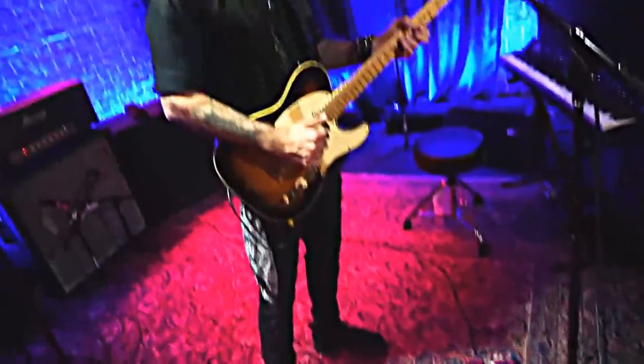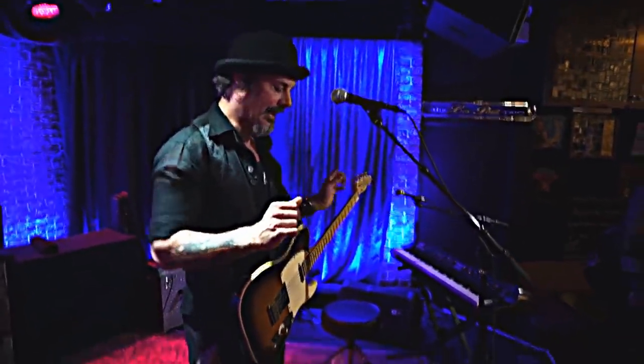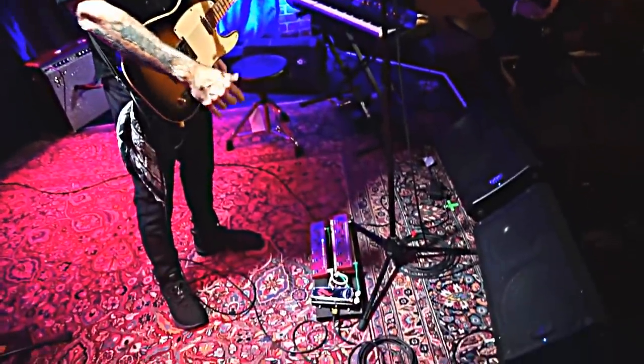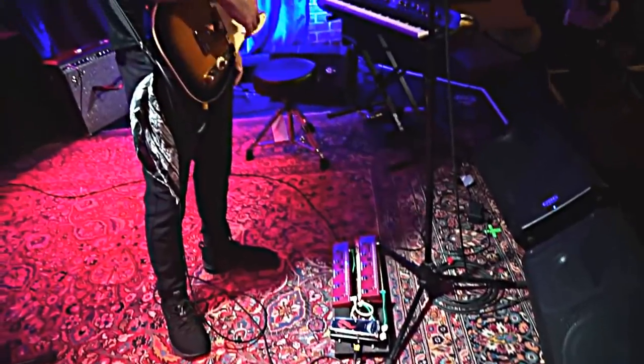Tell me about this new baby. So this is the new version of the Richie Kotzen RK5 Fly Rig. We've updated it and added some features. All the features that were there before are still there, and I'm using two of them so that I can maximize the capability of what the pedal does.